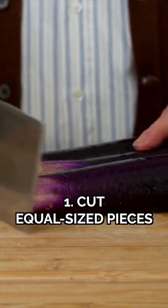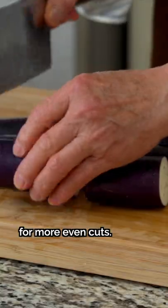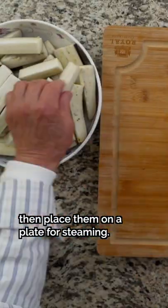Tip 1: Cut equal-sized pieces. You can take a freshly cut piece to use as a guide for more even cuts. Slice each piece into four smaller pieces lengthwise, then place them on a plate for steaming.